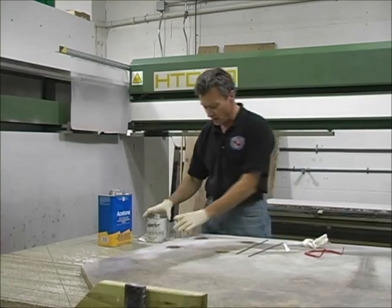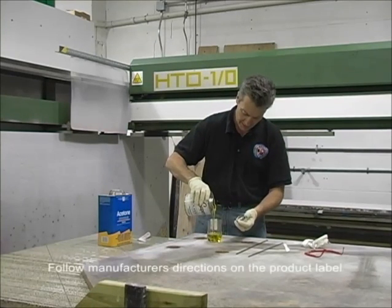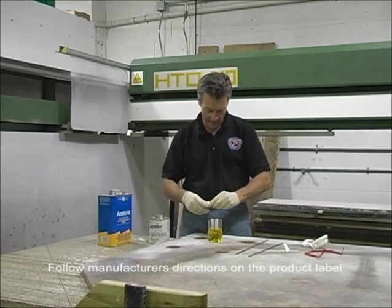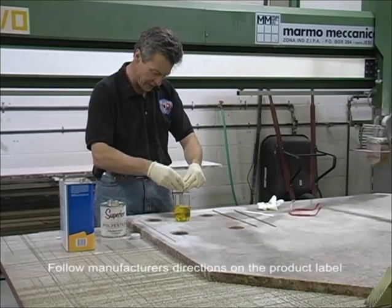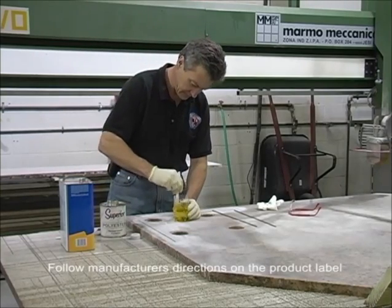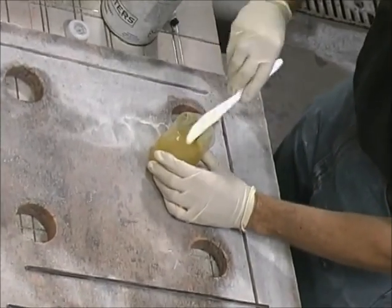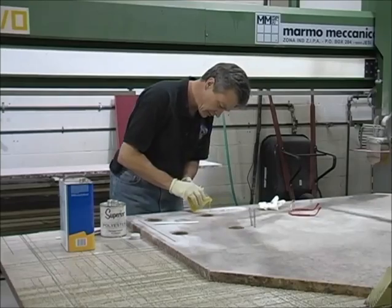Next, take your glue and put it in a container — do not use a styrofoam cup because it'll melt. Pour enough glue in there. I like using a flowing grade simply because it allows it to flow into the groove and any inconsistencies in the stone. Add your hardener — in this case approximately 2% hardener. This stuff sets up pretty quick so you do want to work fast once you add the hardener. Mix it up thoroughly; take your time and don't skimp here. Once it's mixed, take your glue and let it flow into the groove.